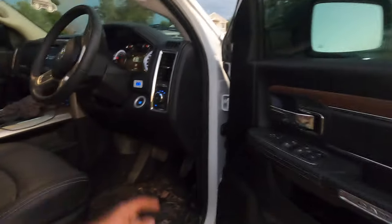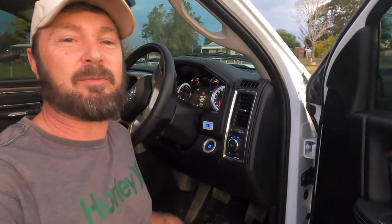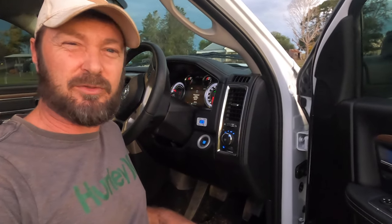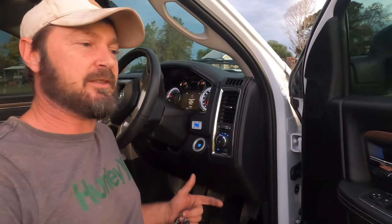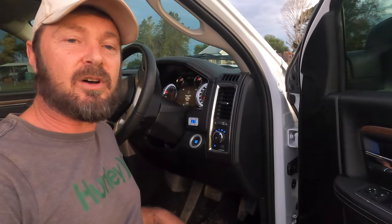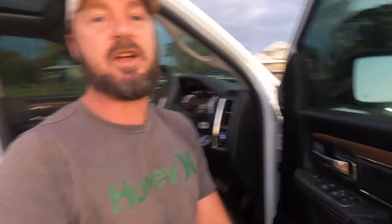Inside the vehicle, everything else has been kept standard at this stage, but I am running the iDrive throttle controller — and wow, for a sub-three-hundred-dollar product it just makes the truck so much more lively. Down changes are easier, it's lighter on the throttle, you don't have to push it along and it really zips. It goes from zero to nine — I just leave it on five and that's fine.